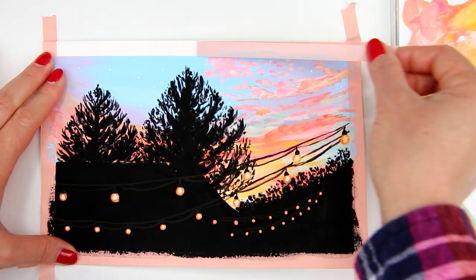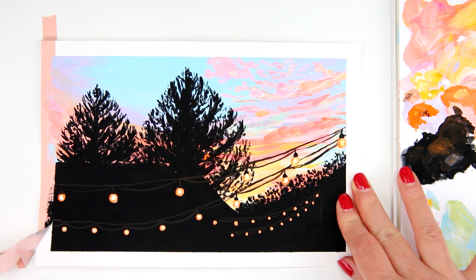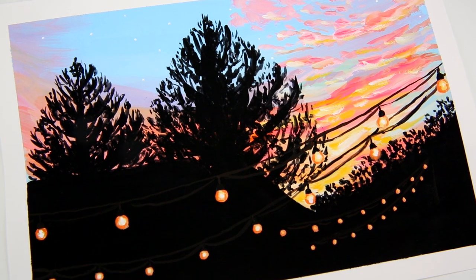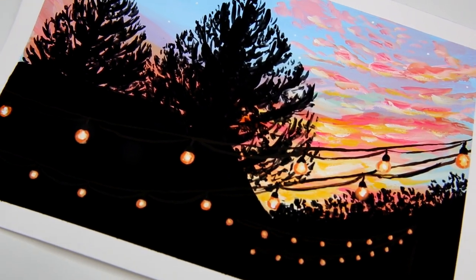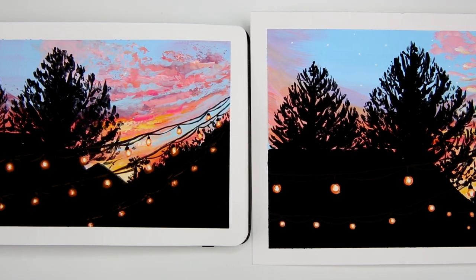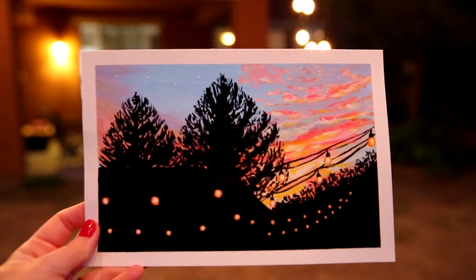Now I remove all the washi tape around the painting — remember to wait for all the paint to dry before removing the tape. Here is a closer look at the final painting. I really hope you enjoyed today's video, and if you decided to paint this painting, please share it with me because I would love to see your version. Thank you so much for watching, have a wonderful day, and I hope to see you again in my next video. Bye!